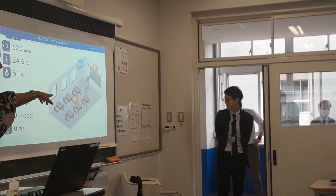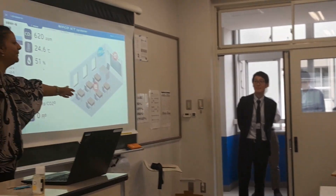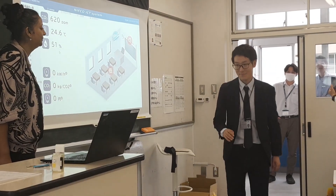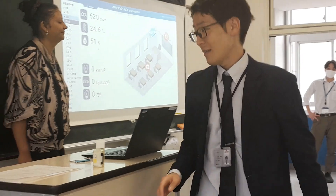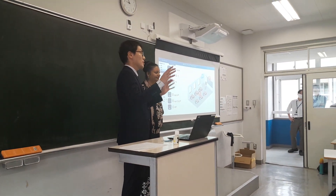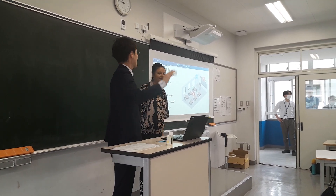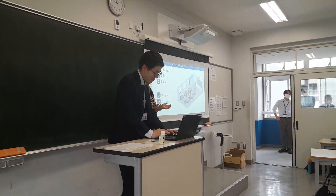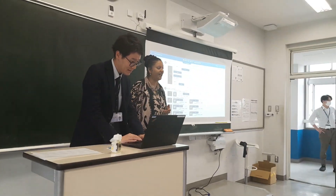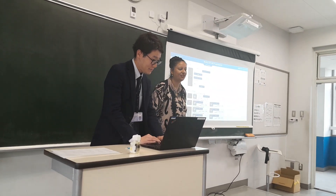The other two sensors which are installed there check the CO2 and the humidity of the classroom. Not only that — within the sensor, they can even control the air conditioning. They can switch the air conditioning on and off.